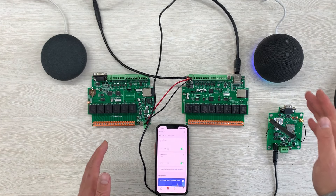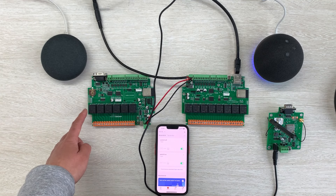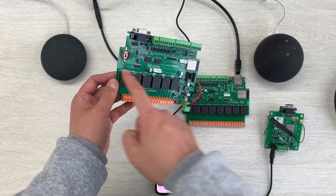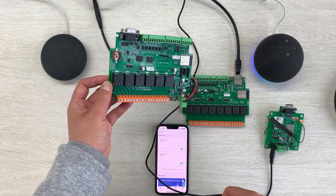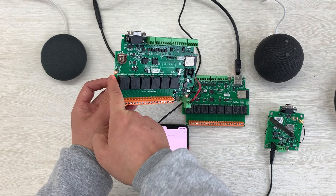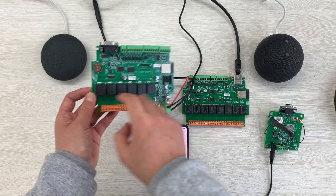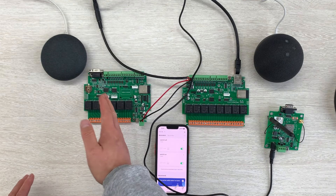Now let's test. Alexa, turn on switch 1. Okay. You can see switch 1 is on — voice control has turned on relay 1. Alexa, turn off switch 1. Okay. Switch 1 is off. Alexa, turn on switch 1. Okay. The red LED is on. Alexa, turn off switch 1. Okay. Now I can use Alexa to control this relay on and off.